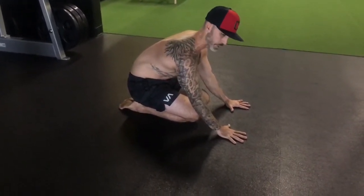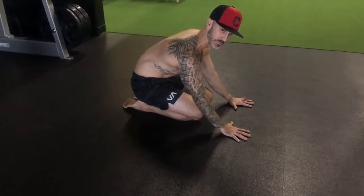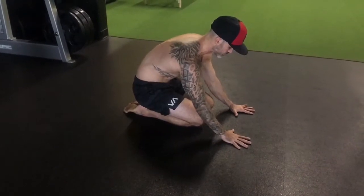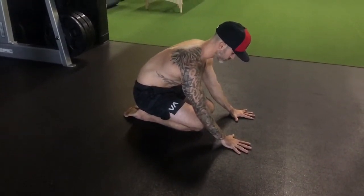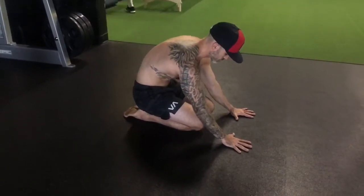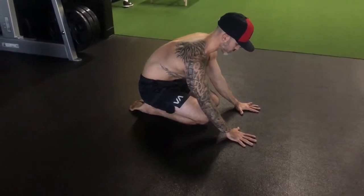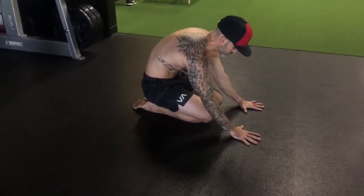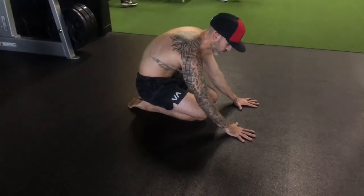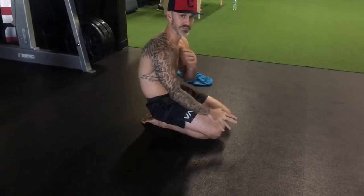Then all I'm going to do is go through flexing and extending my thoracic spine — it should look something like this. You want to concentrate on moving air and focus on just the T-spine moving in and out. When I wrap the elbows, I take the shoulders out of play, which focuses more on the back.